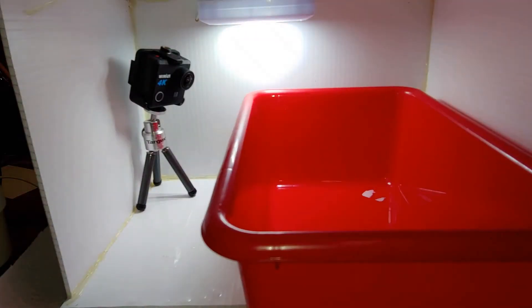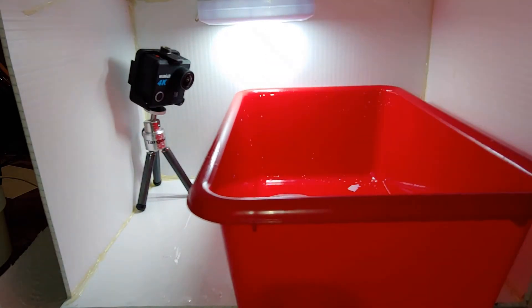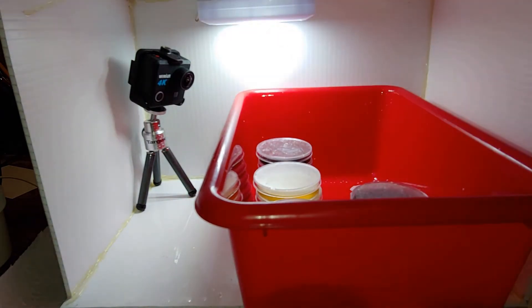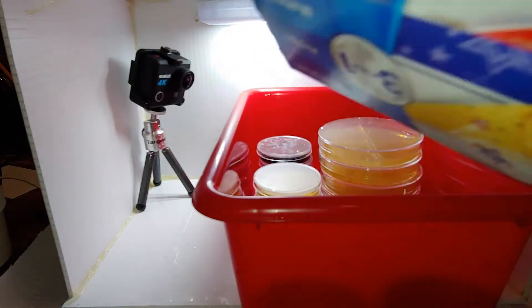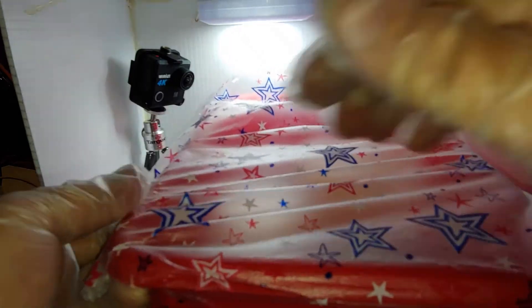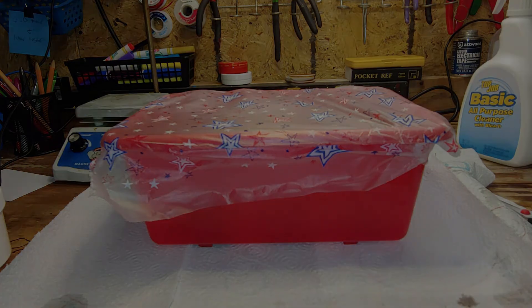Grab some kind of container that your petri dishes will fit into and clean it out with bleach. Then carefully place them inside. I also put some leftover dishes I made up about four months ago in here — they really will last a while if they're properly prepared and stored. Cover the top of the container with a lid, plastic wrap, parafilm, whatever — Press and Seal is my personal favorite. Transfer to a level surface and allow to cool down naturally. Do not put these in the fridge.